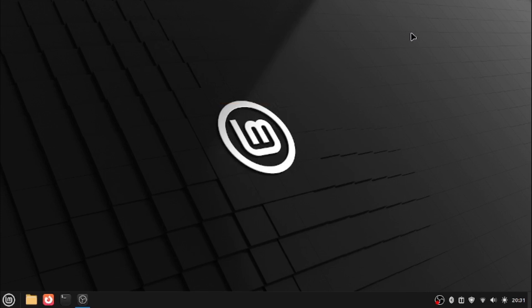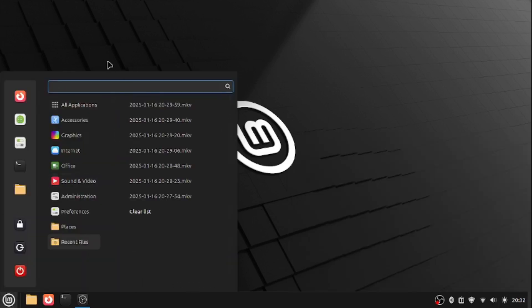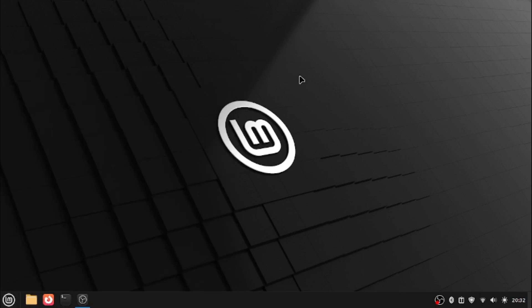Let's get on to the next feature. The desktop in general is updated to Linux Mint Cinnamon 6.4. As you can see, it's more circular — the menu seems more circular than last time. It is pretty beautiful in my opinion.